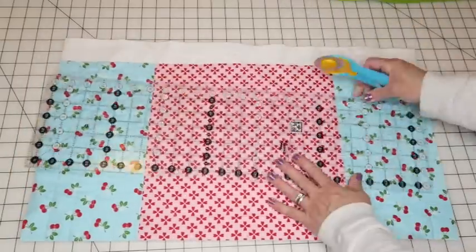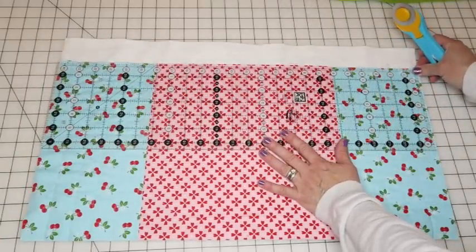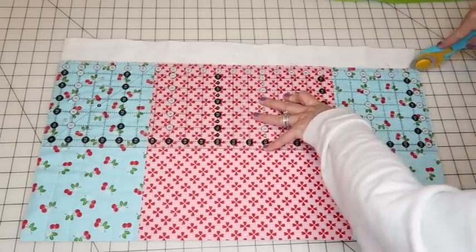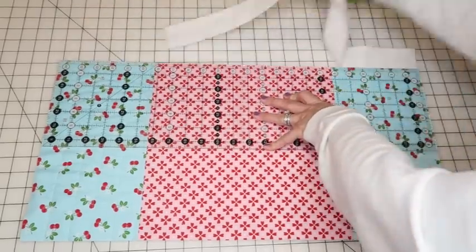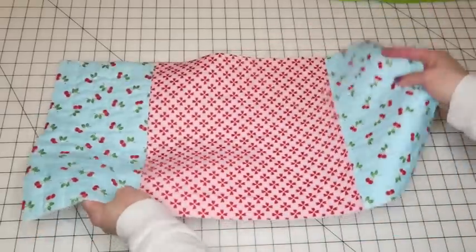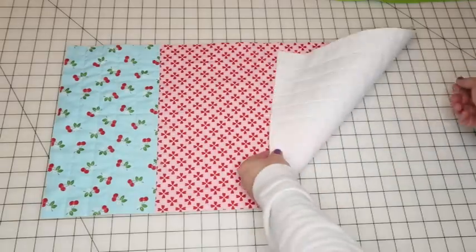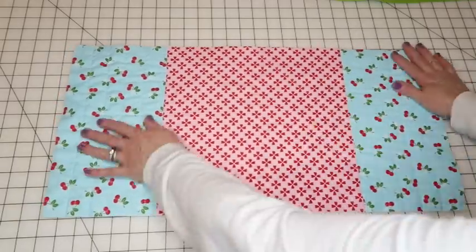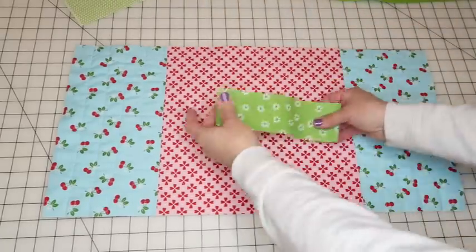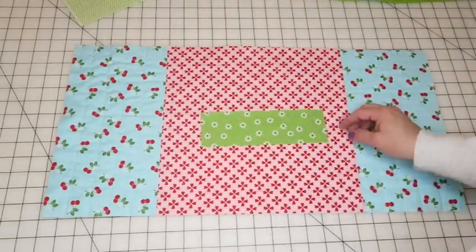I'm checking with my ruler — it's 24½ inches, so I'm pretty close. And there we go. Here is our finished outside bag piece. Now we're going to prepare our little handle, so we can set this aside.